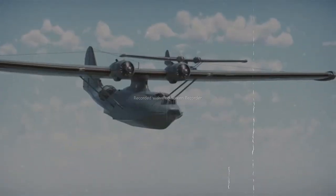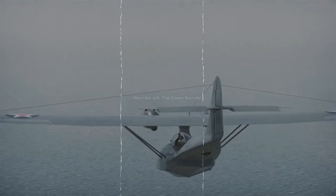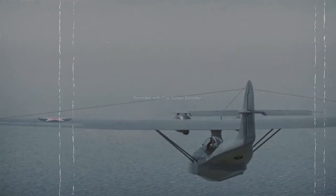The Catalina, an ingenious creation of Isaac Ladin, shook the U.S. aircraft market in the mid-1930s. It was selling like hotcakes, both among civilians.